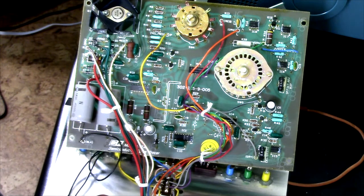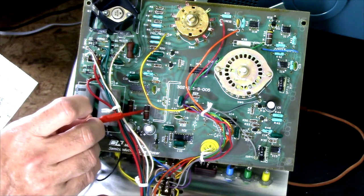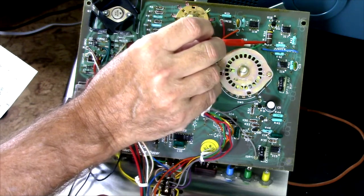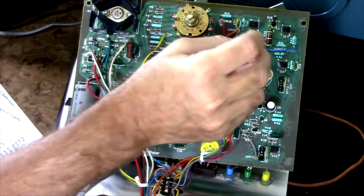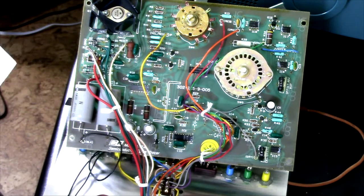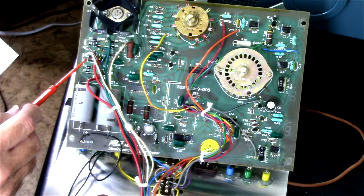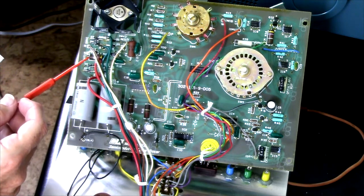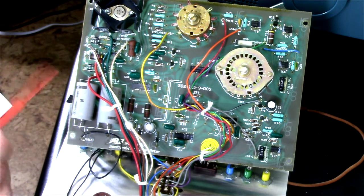You can see there are several large carbon composition one-watt resistors — there are four of them. Here's R2. It's nominally 4.7K, 10 percent, one-watt resistor. In circuit it measures 4.82K, which is okay.